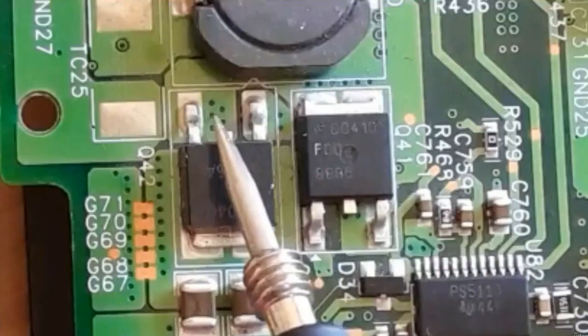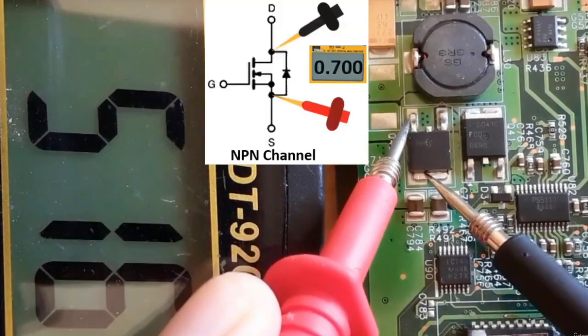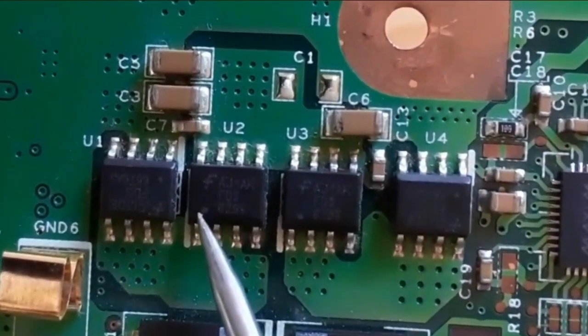Here we have the gate, here we have source, and this is drain. Here we get a reading between drain and source. If we swap the probes, no reading.